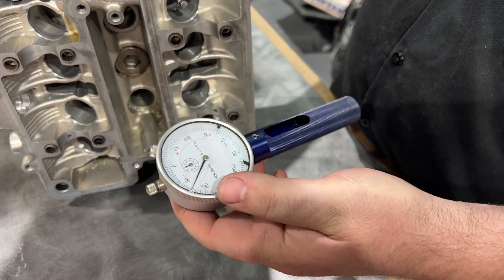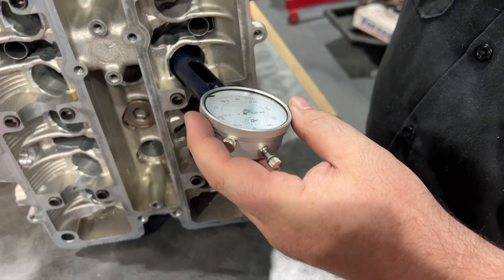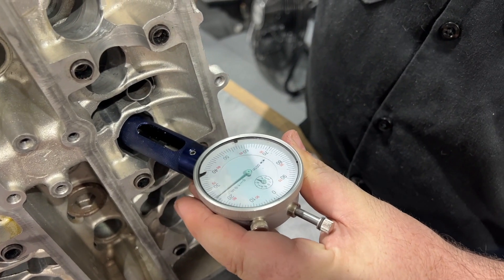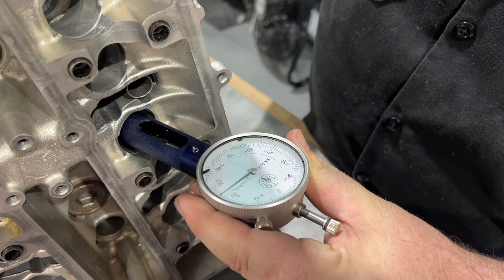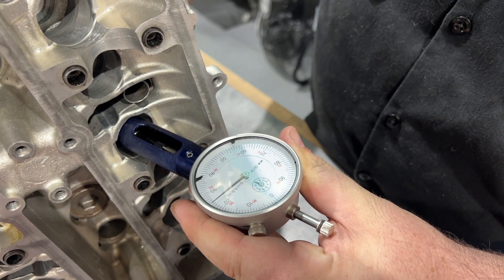You might not have one of these tools — the stem height checker. It's already zeroed. So this is the one valve — the valve that didn't have the thick margin — and we are at 1525.